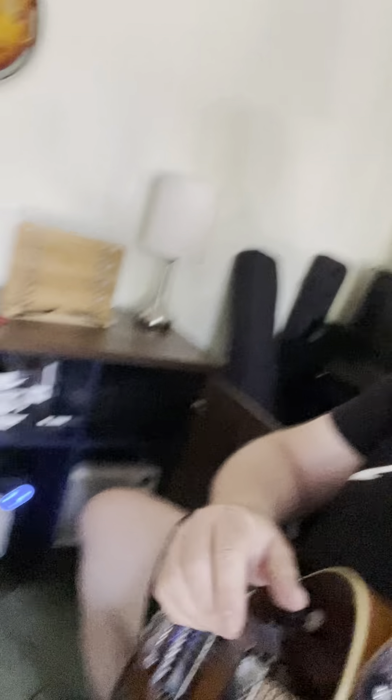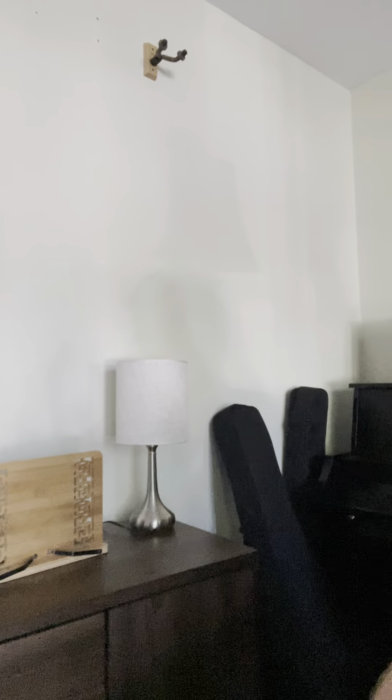I'll post a picture of what this looked like before, right here. And now, this is what it looks like now. We can close this all up. And as my wife likes to put it, no unsightly guitar stuff all over the place.